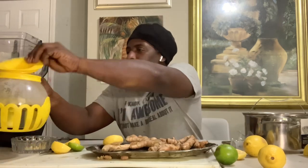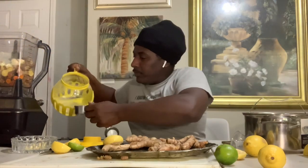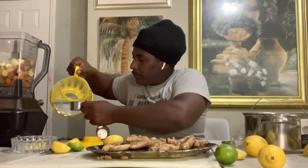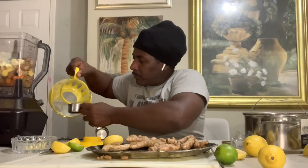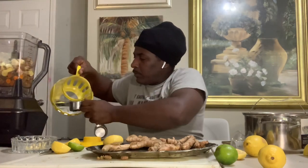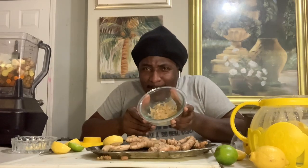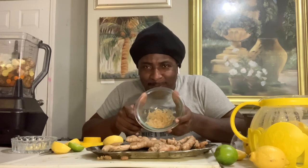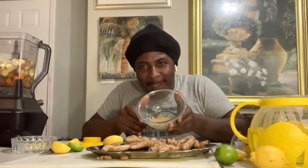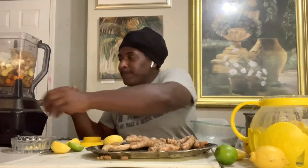Now what we're gonna do is add some water — I add warm water. We add two cups of water. And guess what — we're also gonna add sea moss. Yes, we call it sea moss, and we're gonna add that in as well.